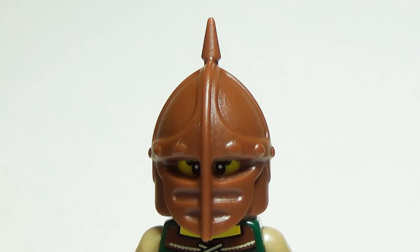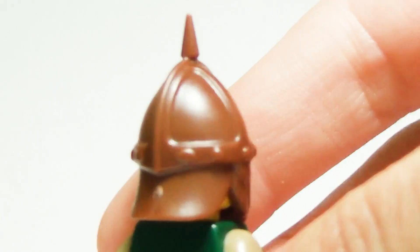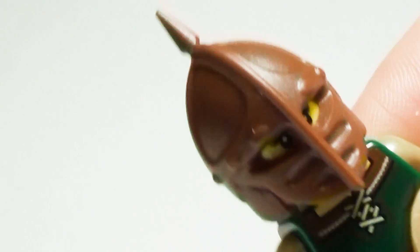The crossbowman helm: when playing with crossbows it's best to protect yourself as much as possible. The crossbowman helm offers superb facial protection from pesky flying arrows. With the point on top, this custom helmet also has an Arabian look about it. Many figures really have a ton of options with this one.